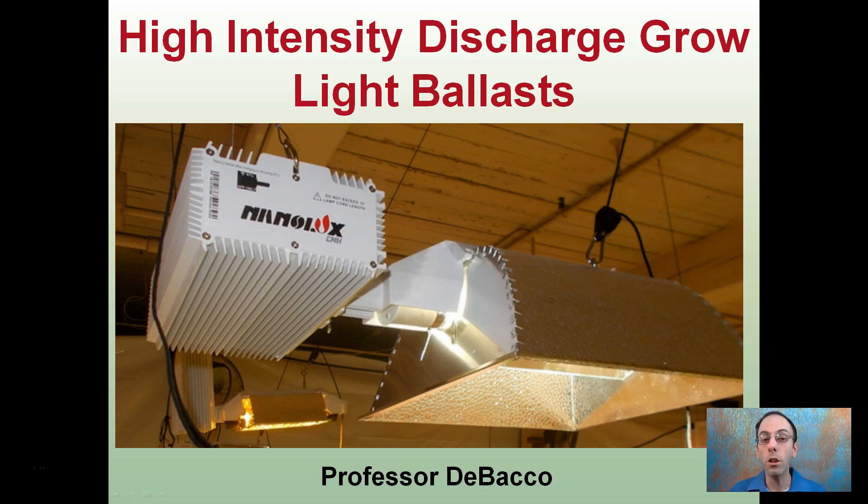Here we're looking at the high-intensity discharge grow light ballast. The areas here are the cooling fins, and this is where the electricity is plugged in — this is what feeds the bulb. You can see in the background a different type of ballast by a different manufacturer. This is a ceramic metal halide, you can see by the cleaner, whiter look to the light. This is a high-pressure sodium, identified by the yellow light.